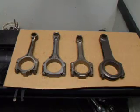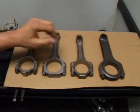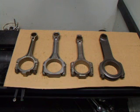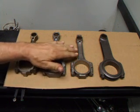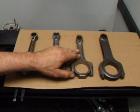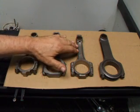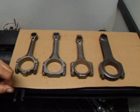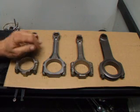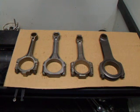I'm often asked which rod is the strongest. The forged billet rod is the strongest by far — they'll handle upwards of 1200 horsepower without any problems. Forged connecting rods are good for an RPM range up to about 5500 to maybe 6800 RPM; some people actually run them farther up the scale than that and have success. The cast rods — I would say the maximum RPM on these is probably about 6500 RPM; I wouldn't want to trust them much past that.